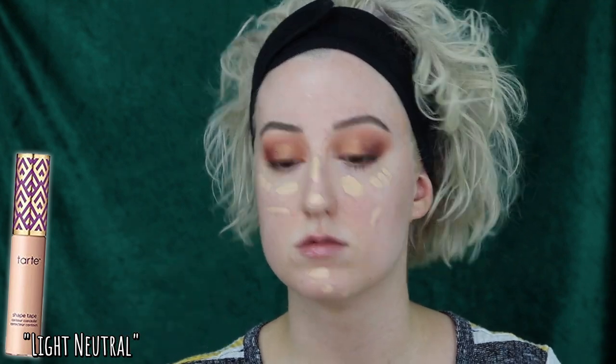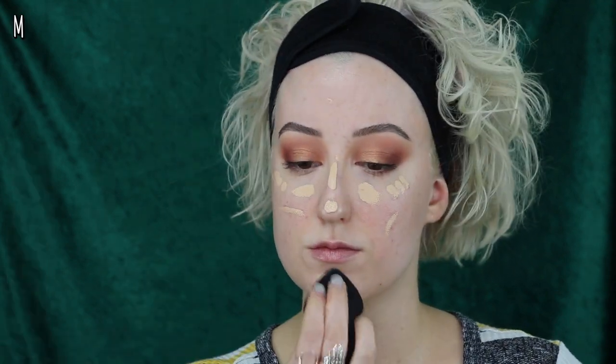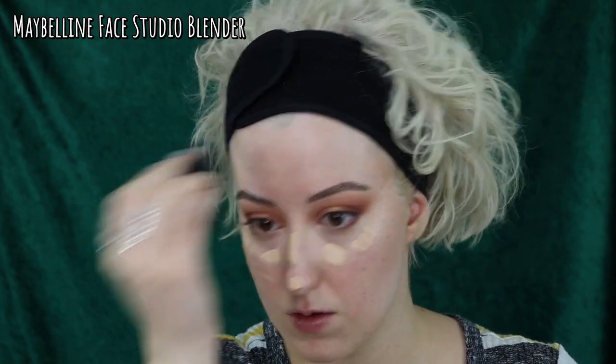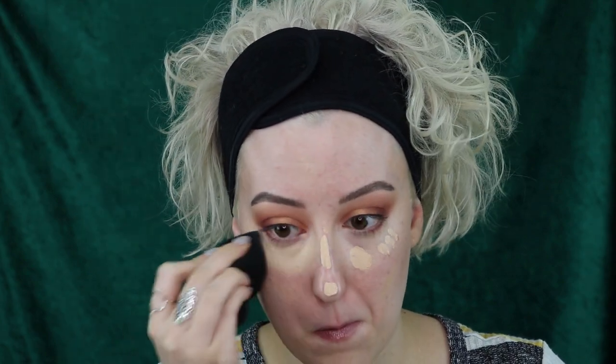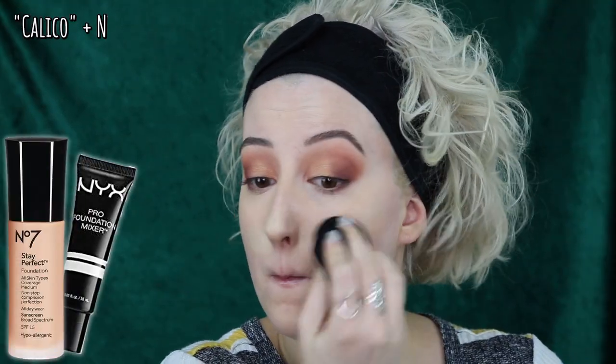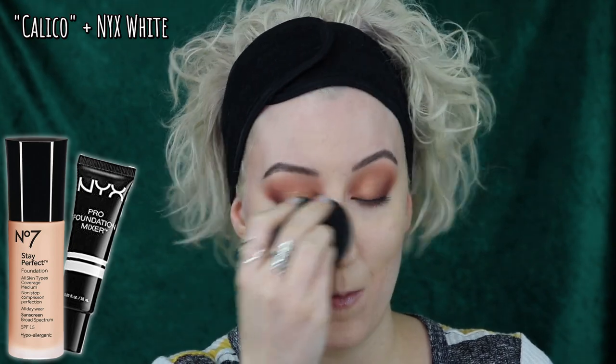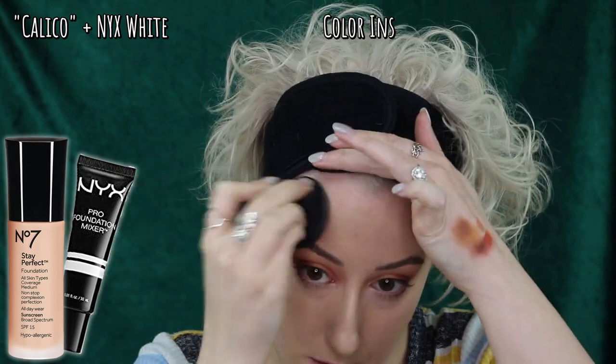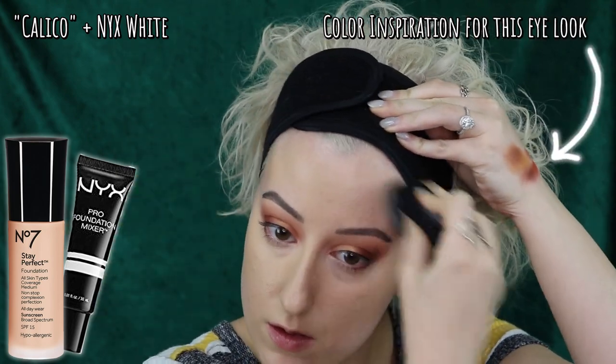Since I am a little bit hormonally broken out, I'm taking some Tarte Shape Tape in the shade Light Neutral, placing that not only under my eyes but on some areas of redness as well. I'm going to lightly tap that concealer in place to the coverage that I desire. I've been applying my concealer under my foundation lately — I just find there's a less distinct delineation between the two areas when I do that. I'm going in with my favorite Stay Perfect foundation, in the newer shade Calico. I find it to be more neutral than Warm Ivory, and I've mixed it with a tiny bit of a NYX white mixer as I am completely without self-tan for this video.